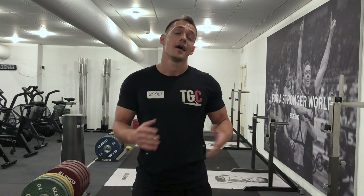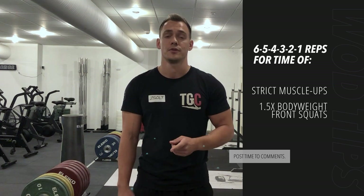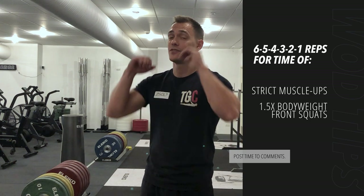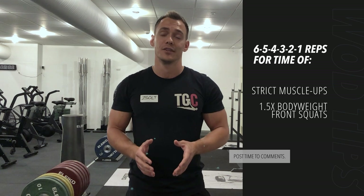A couple of days ago I had the chance to do today's workout back at B-Bros, but to be honest I needed a couple of days to recover and be able to share the experience with you guys. Today's workout is 6-5-4-3-2-1 repetitions for time of strict ring muscle-ups and front squats. Front squats should be with a weight 1.5 times your body weight.